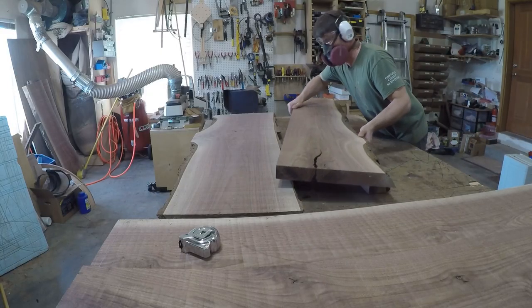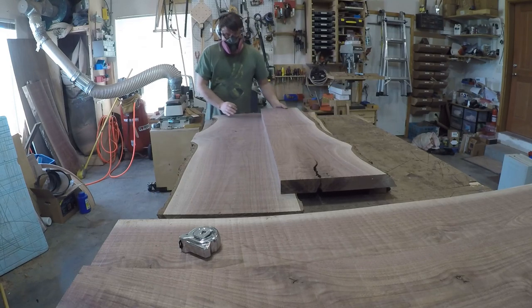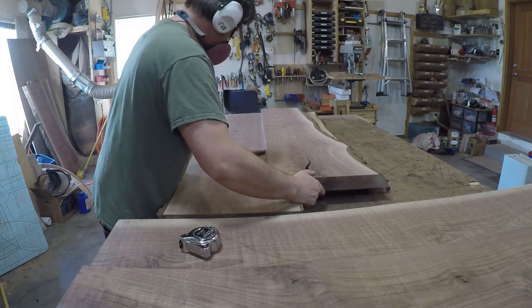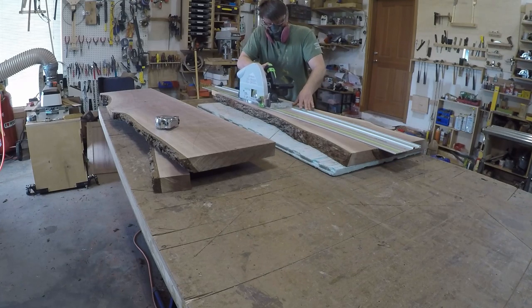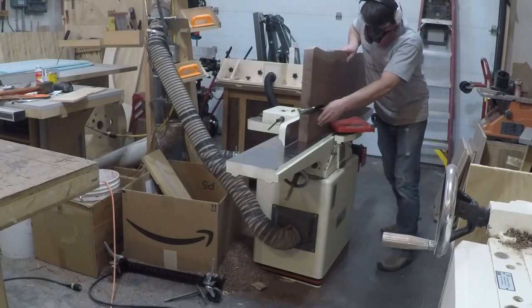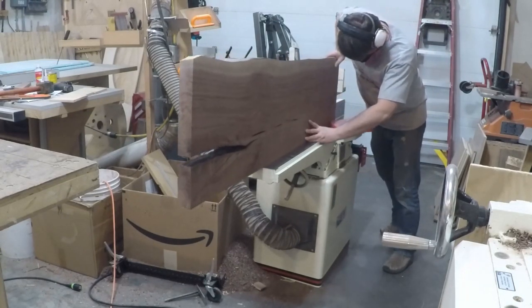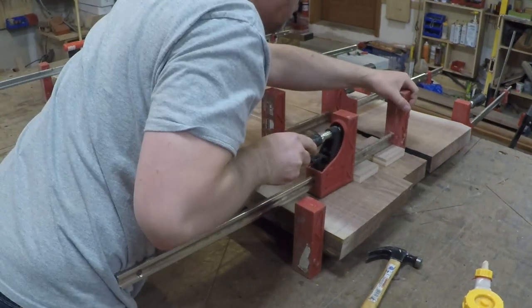The slabs weren't wide enough to cover the full countertop depth so I bought a second slab from the same flitch to be sure the coloration and grain patterns matched up. Then I laid them side by side to match the grain as best as I could and cut off the excess to create a seam where the grain blended together the best. I didn't want to crush the live edge by tightening down the clamps too much so I used glue blocks instead to pull the seam tight.